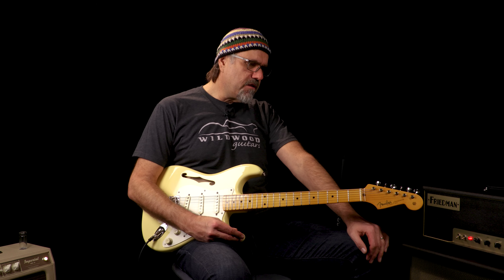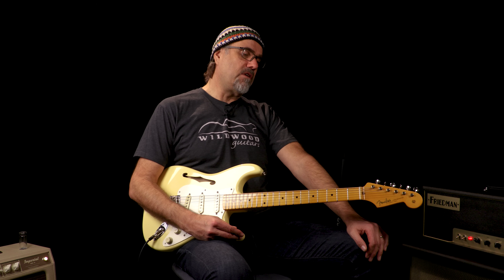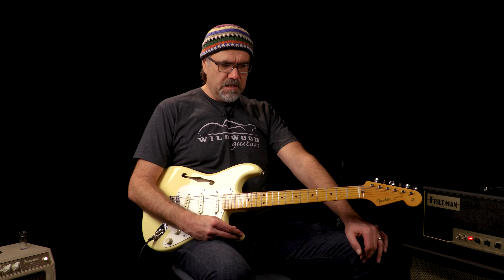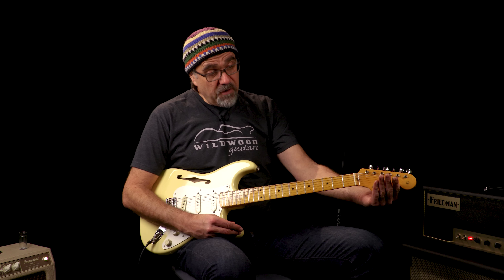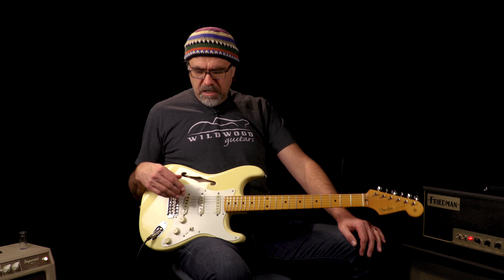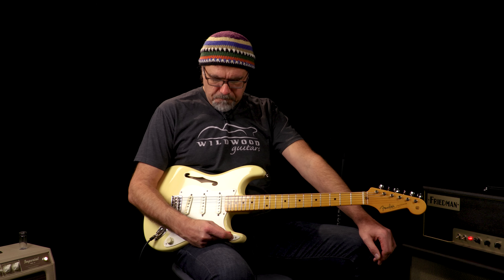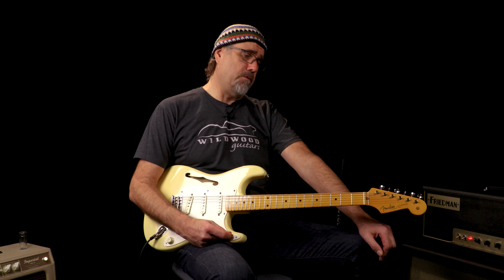It has all the other specifications of an Eric Johnson Stratocaster that we've come to love: the 12 inch radius, the medium jumbo frets, the elimination of string trees so you can do all manner of frolicking behind the nut. The special EJ approved single coil pickups on this glorious guitar — just a very, very inviting guitar to play.